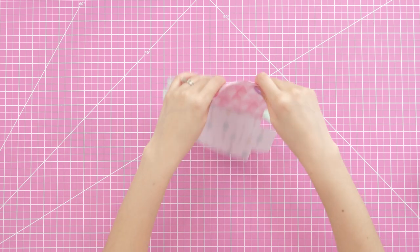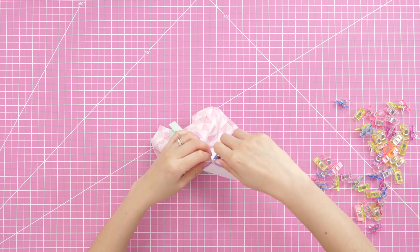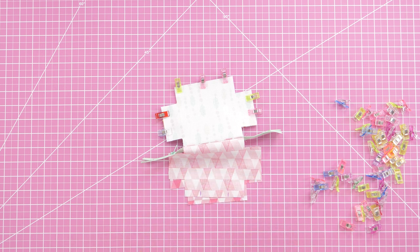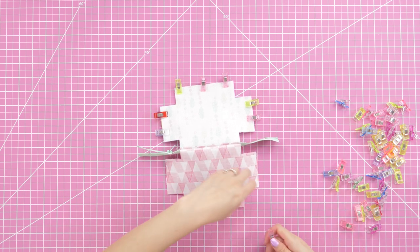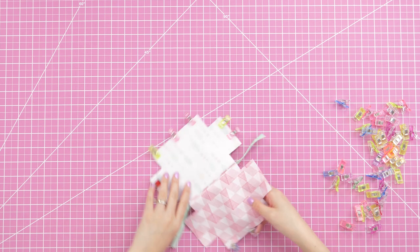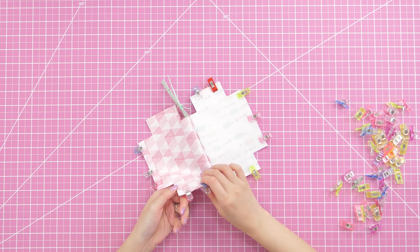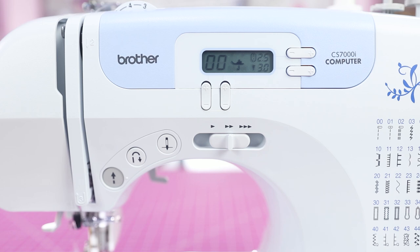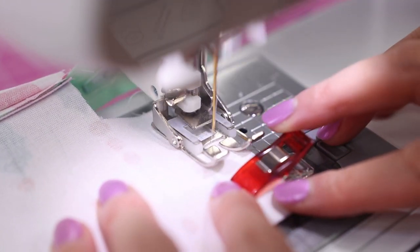Starting the construction, place the main and lining fabrics right sides together. You'll be sewing all the sides, leaving the cutout corners open. Clip or pin to hold together, but mark about two and a half inches in the center of the lining's bottom edge for turning later — you won't be sewing that section, and having that visual reminder will really help. Using a quarter-inch seam allowance, stitch down the sides and bottom of the main fabrics, back-stitching at all start and stopping points.